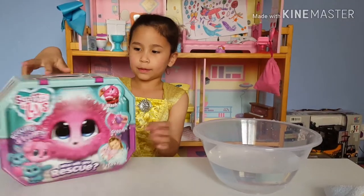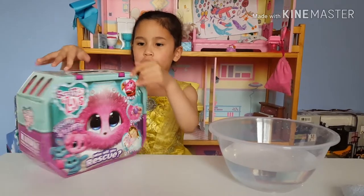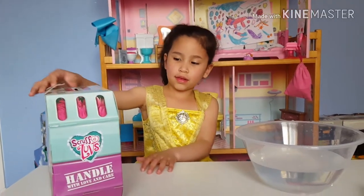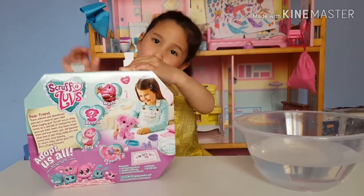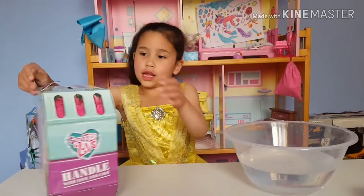There are lost animals that didn't have owners. There are four steps: you have to wash them, reveal, dry and groom. So let's just open it.